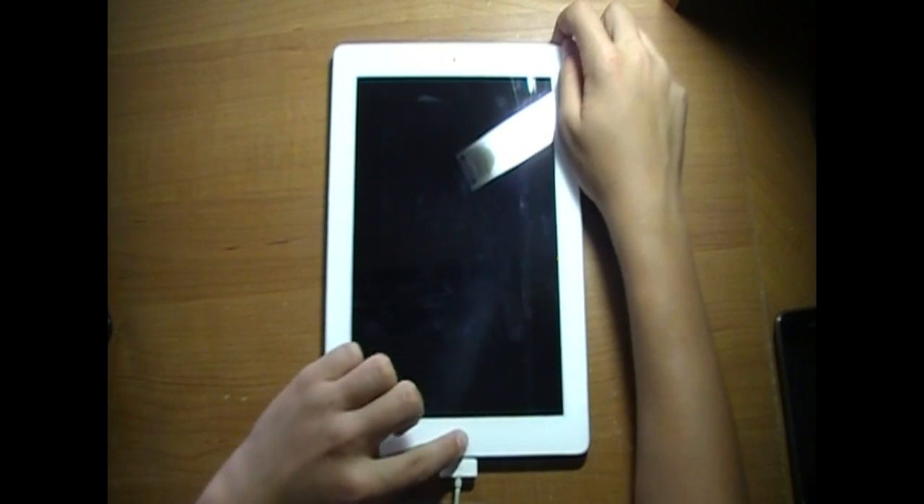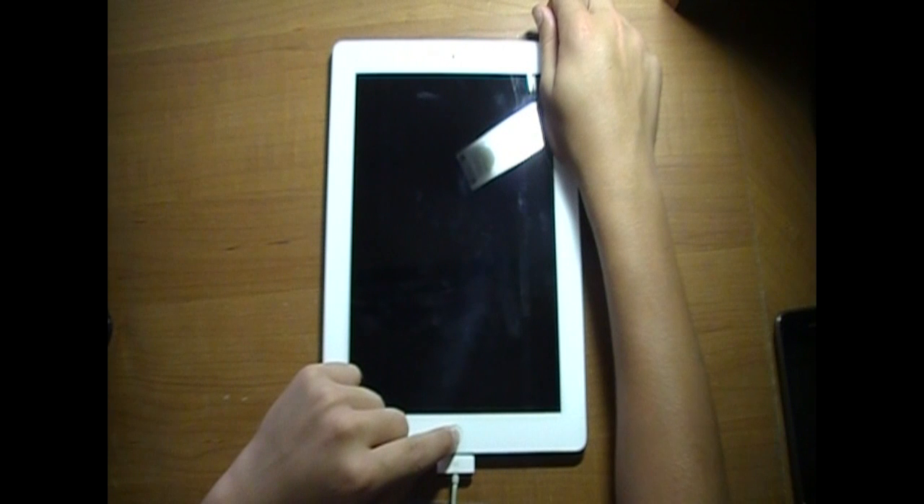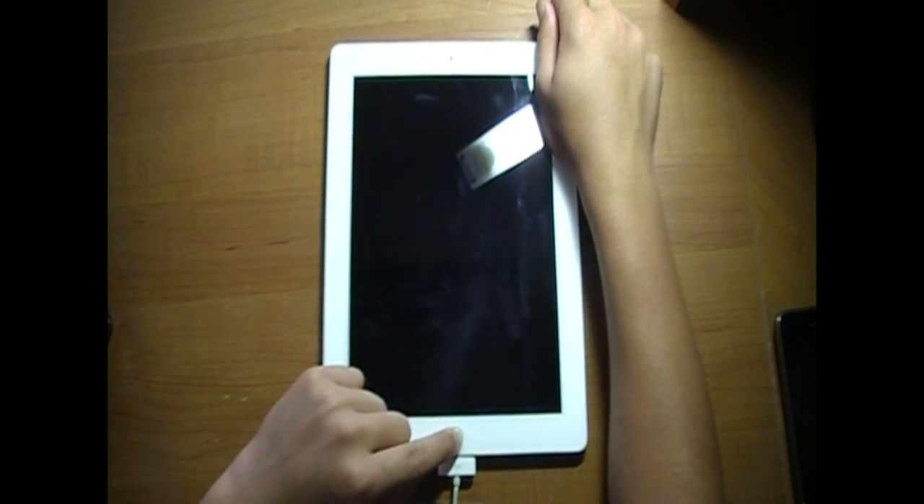Alright, let's get started. That's all you have to do — just hold both of these buttons for 15 seconds. So let's go: 1, 2, 3, 4, 5, 6, 7, 8, 9, 10, 11, 12, 13, 14, 15.